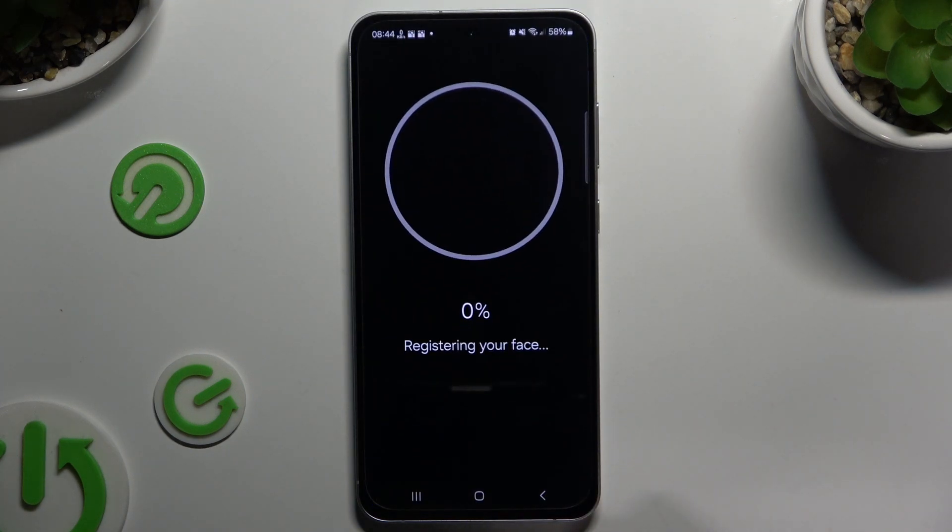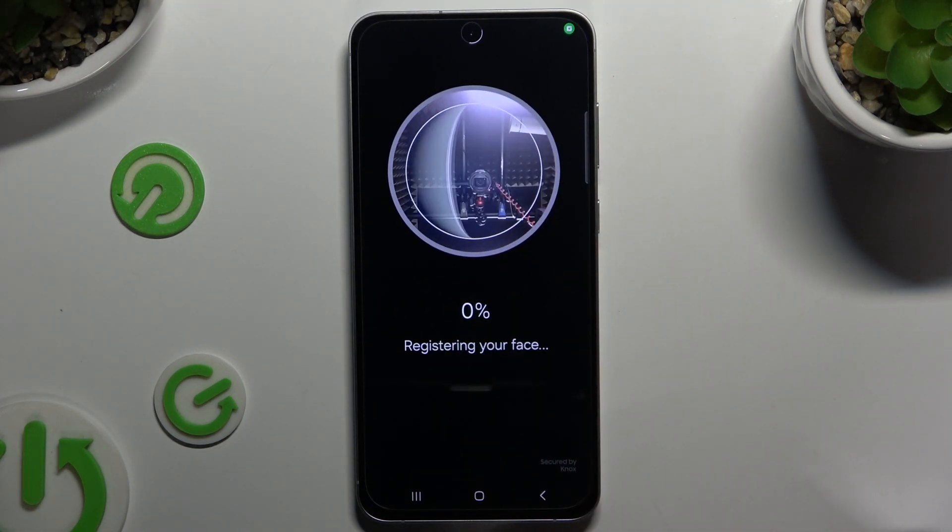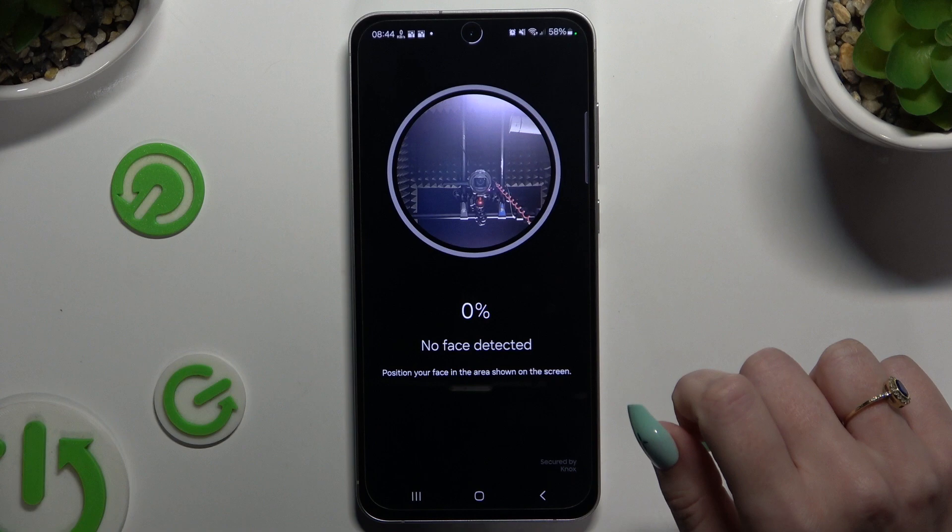Now just continue, keep your face in frame, follow all of the instructions and wait for the 100% mark.